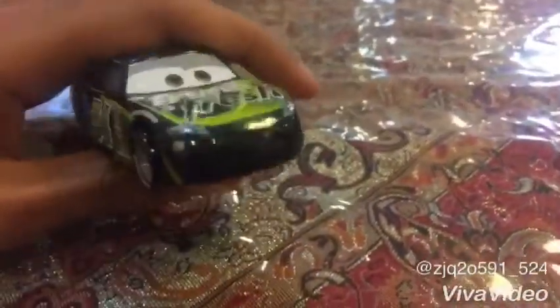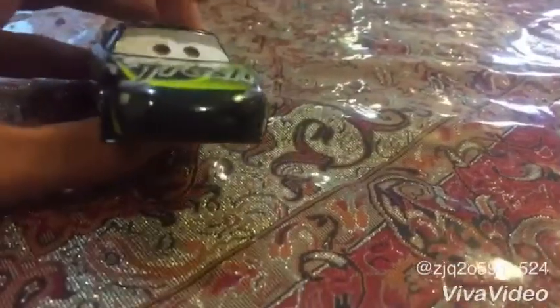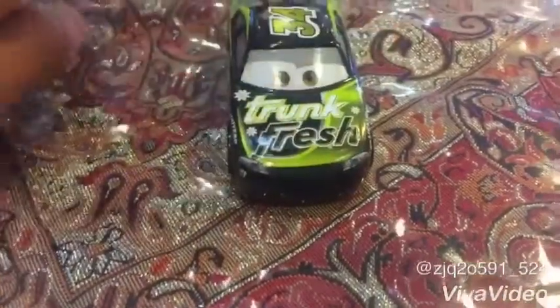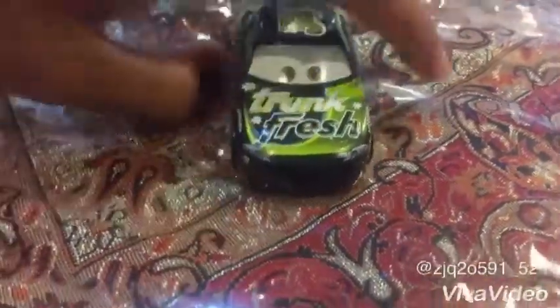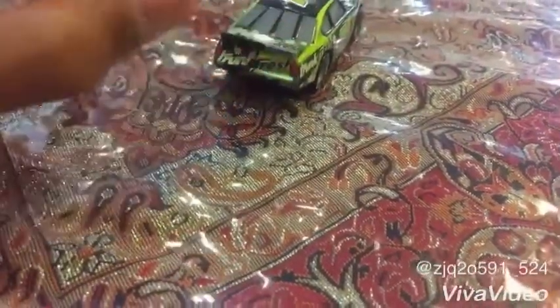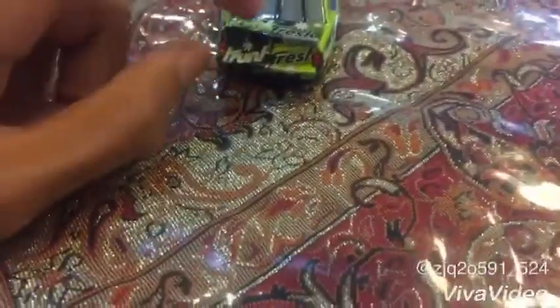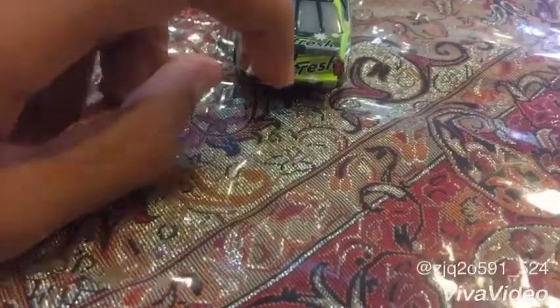So let's look at his color. Dirksen D'Agostino's color: he is colored black on his mouth, and on his engines he is colored black and green. He is number 34, and he colored himself gray, and Trunk Fresh is colored white. So he colored himself black, green, gray, and white.